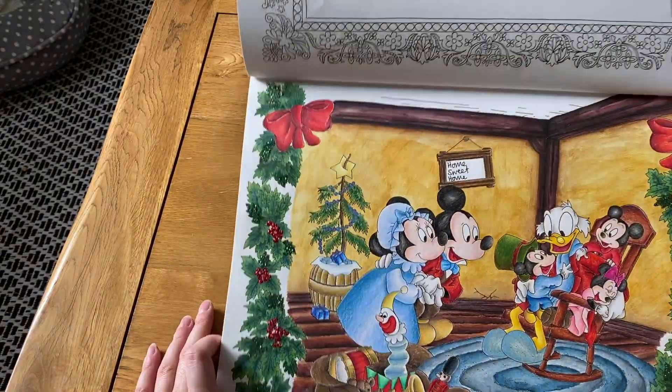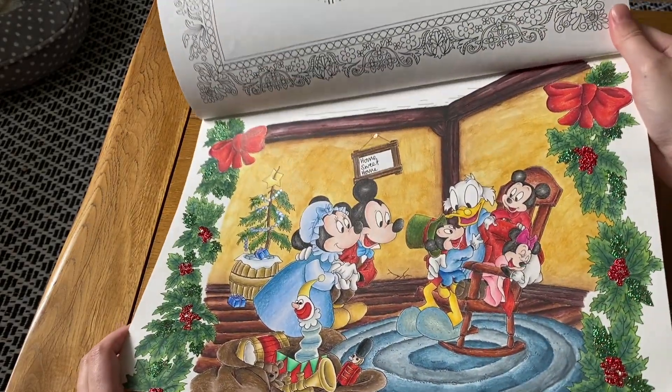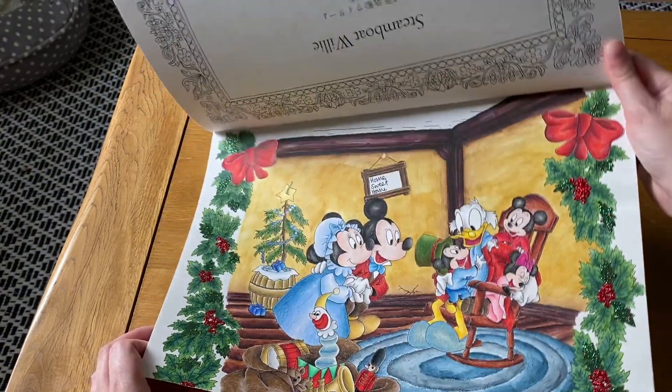The second picture I did in this book is a Christmas one — Mickey's Christmas Carol — which I haven't actually seen, though I've seen lots of pictures of it. I used some watercolor paint for it.